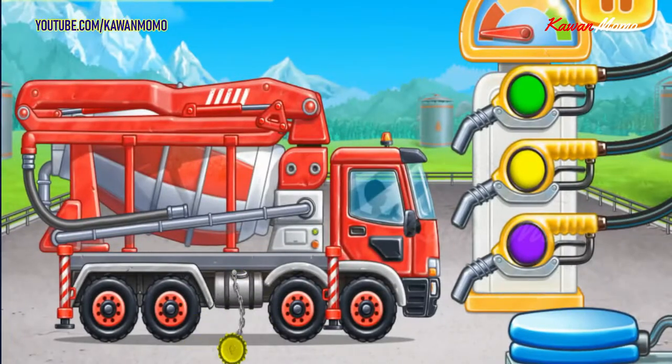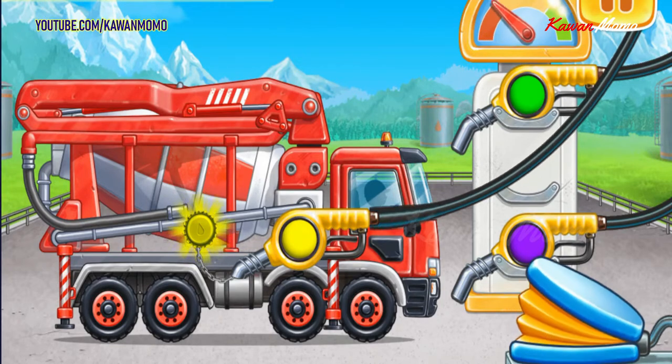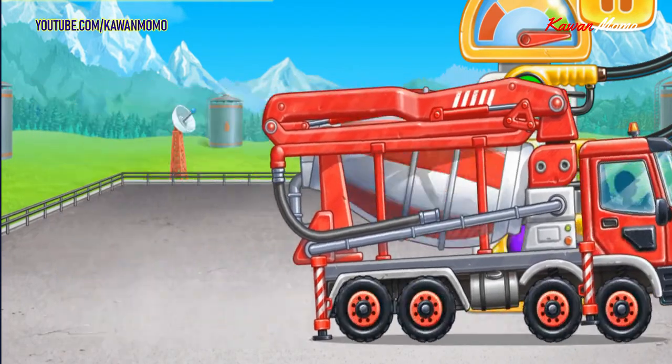Let's fuel the concrete mixer. Look at the color of the tank cap and choose the refueling gun of the same color. Pump. Keep up the good work.